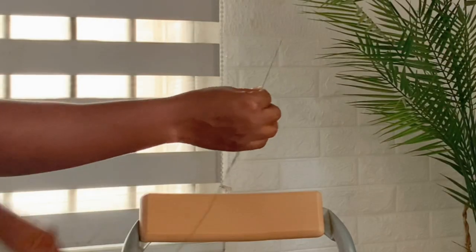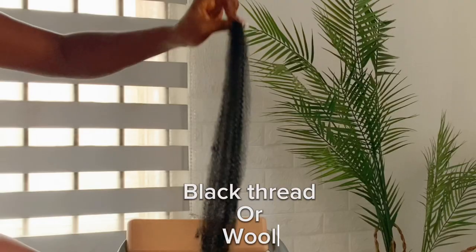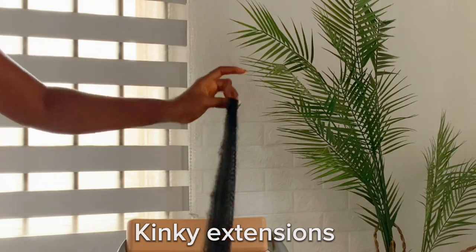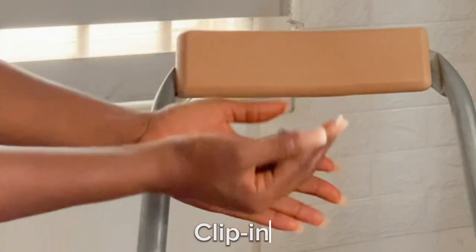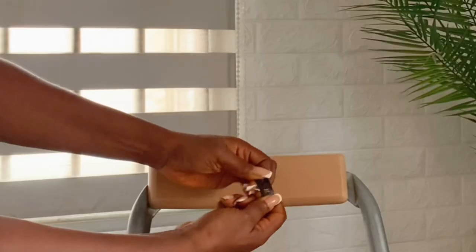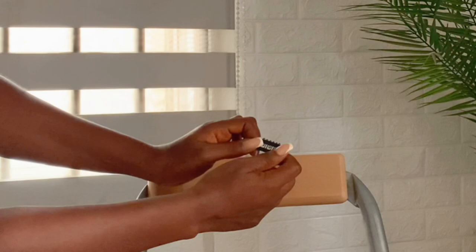For this video I'll be using a scissors, a big needle, a black thread — you can use wool — kinky extension and the clip-ins. In case you're wondering where to get the clip-ins, you can get it from Aliexpress or any other online store.